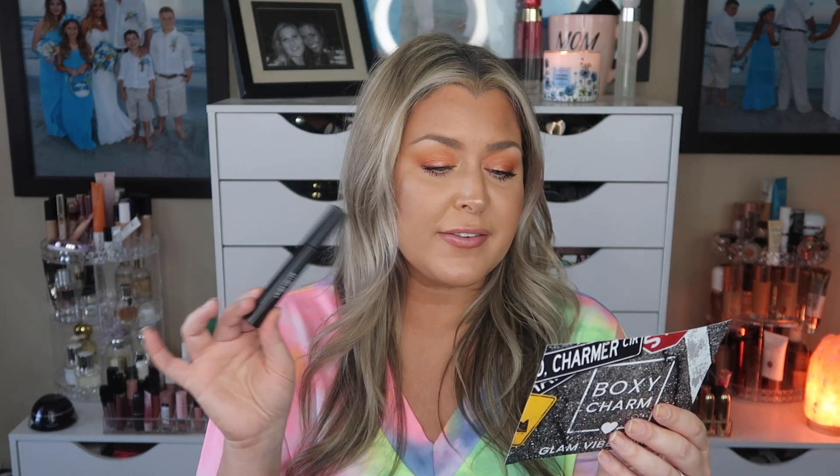The Lash Boss Strength Lengthening Mascara offers an incredible soft, smooth, flexible formula with an exceptional silky feel. Retail value $24. I mean I already have mascara on but I kind of want to put some more on.